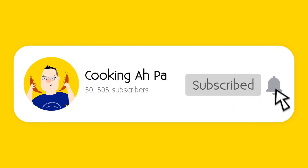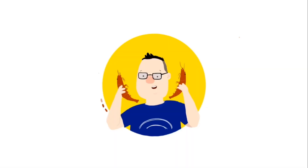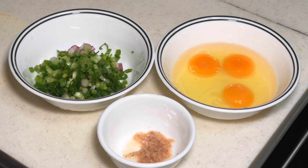Remember to click subscribe and the notification button for more Appa's videos. Hi, this is Cooking Appa.